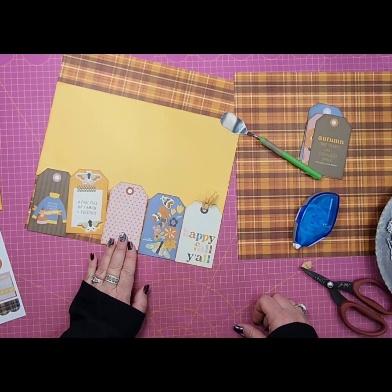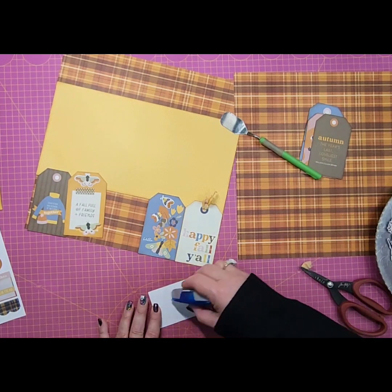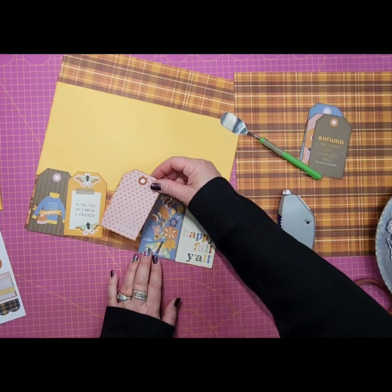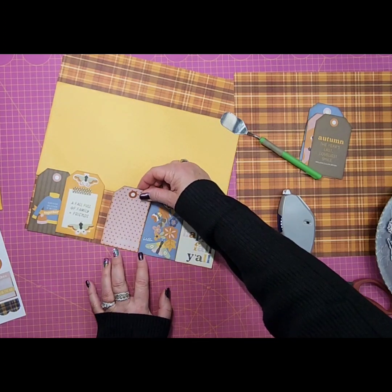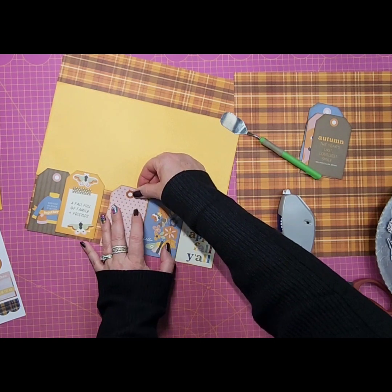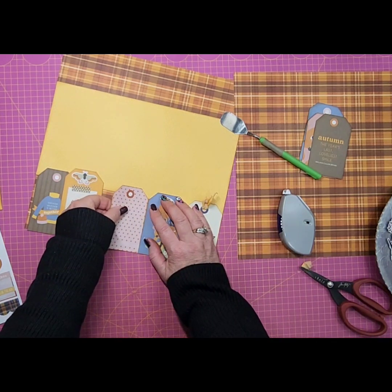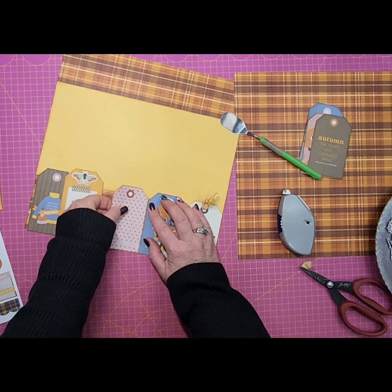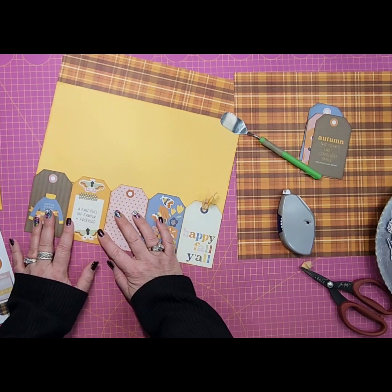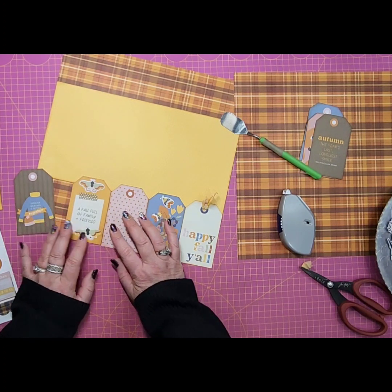We're going to go ahead and tape all of these down. I think we're only going to use the seam binding on this one. I'm not going to press it down yet because I want to measure where the tags end up width-wise to make sure we're going to line up pretty good.